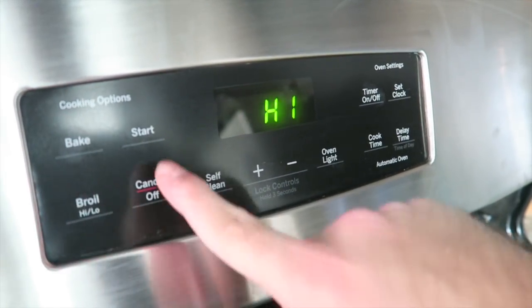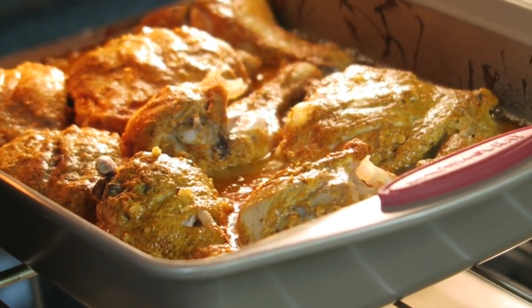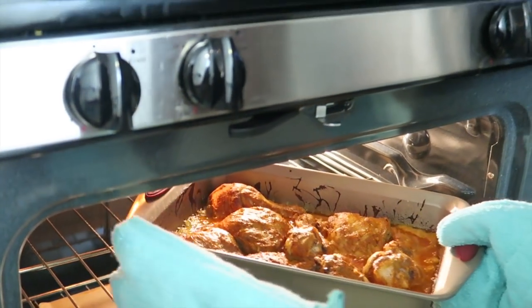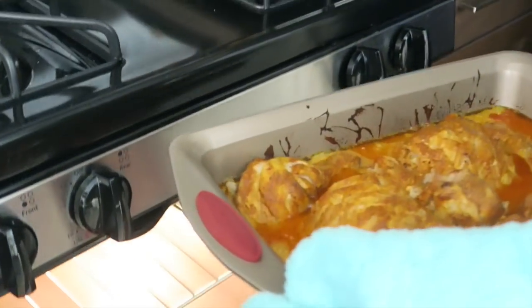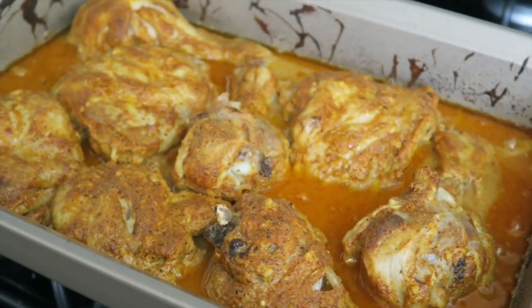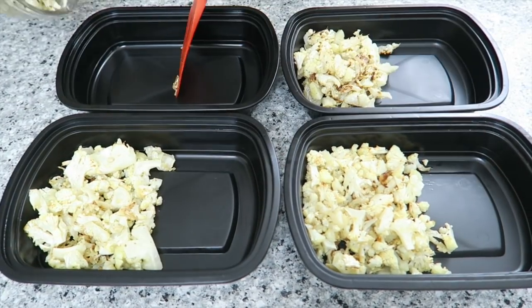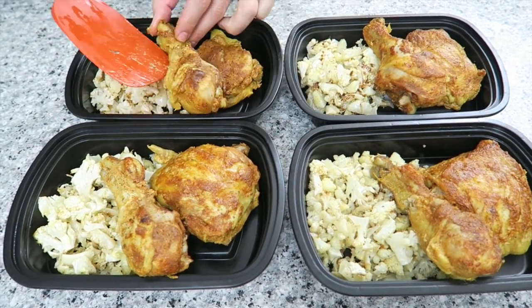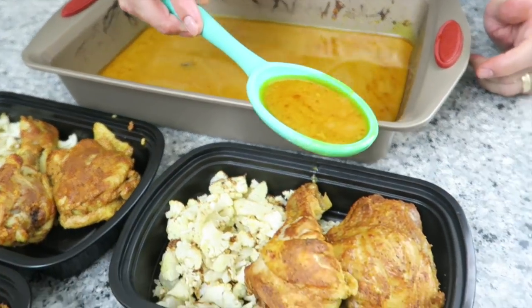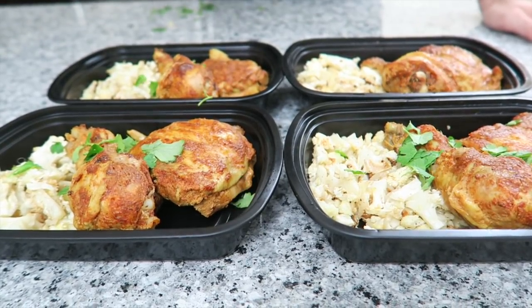Switch the oven to the broiler and put it in. After about two to three minutes it'll be ready to come out. Looks and smells amazing. So there you go — easy tandoori chicken. Covering the chicken with foil helps steam it, which leaves a lot of nice juices in the pan that you can definitely add back in. Lots of flavor. Garnish with some coriander, or as you call it in America, cilantro.